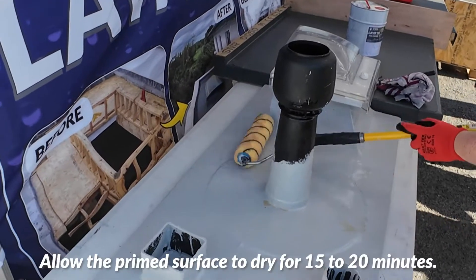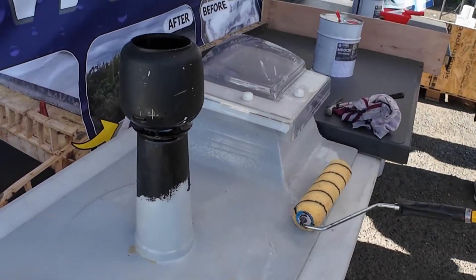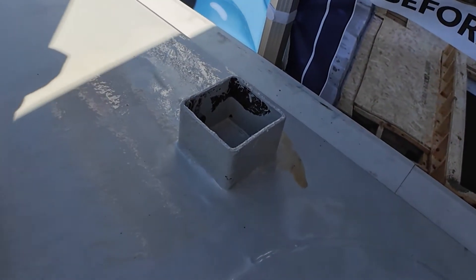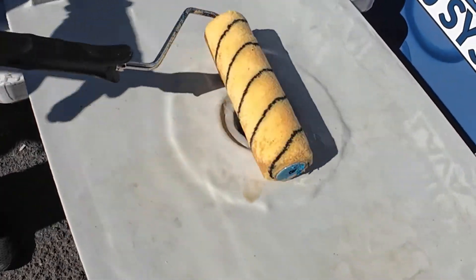In the previous training, we used Lava Detail 20 — a fiber-reinforced liquid — to waterproof these details. Now we will apply an additional layer of Lava20 over the existing coating. So first we will prime the entire surface, including the details.